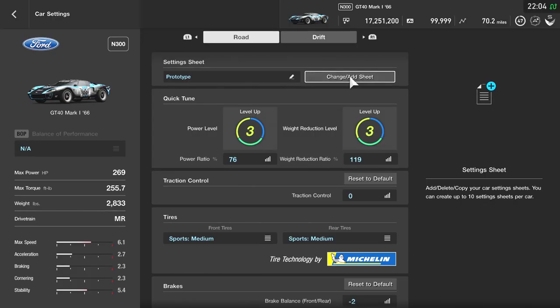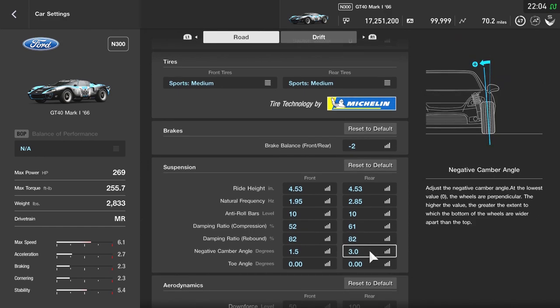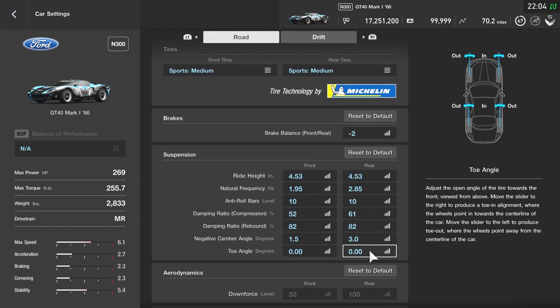So here we are in the Ford GT40 setup. This setup was definitely weird for me to figure out — it took me a lot more time to get the optimal setup for this car. As you can see, the ride height is actually all the way up on both ends, which is very interesting — essentially monster-trucking the car the way I did here.